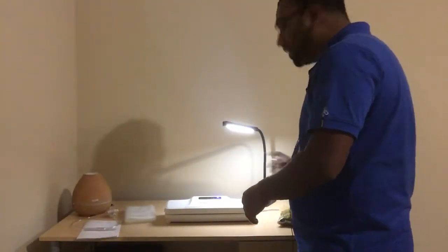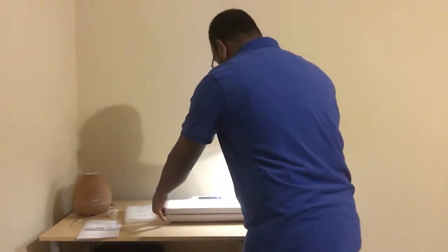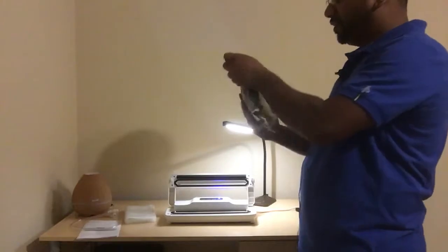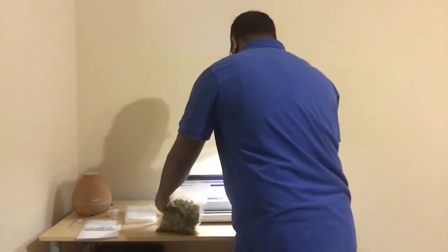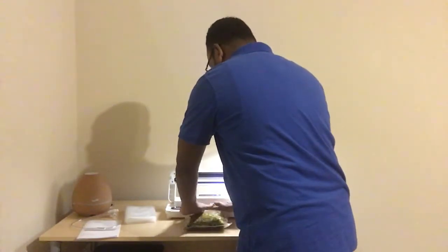First, plug in the wire and hit the on/off button. Once it turns on, the blue light comes on. Then you open the machine — there are two buttons on each side, you press them and flip the cover so it comes off. Once it's open, you put your vacuum bag in there.